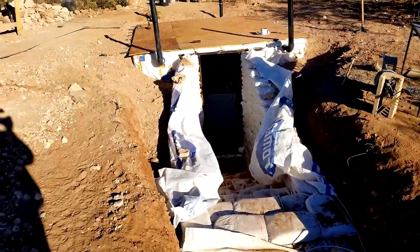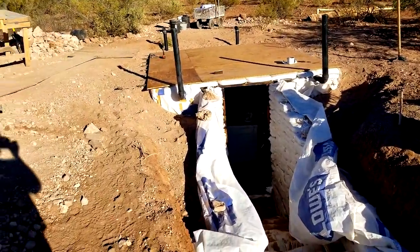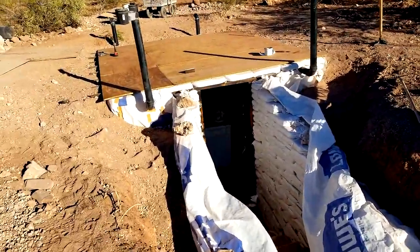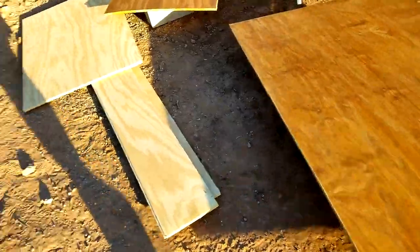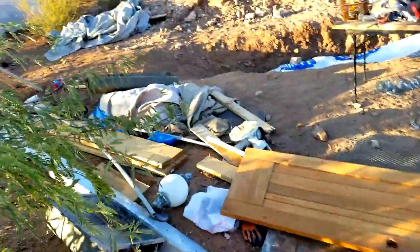We got the roof sheeting on. We got it all backfilled. We got the roof rafters on. We did good. On top of this sheeting, we're going to be doing asphalt paper.